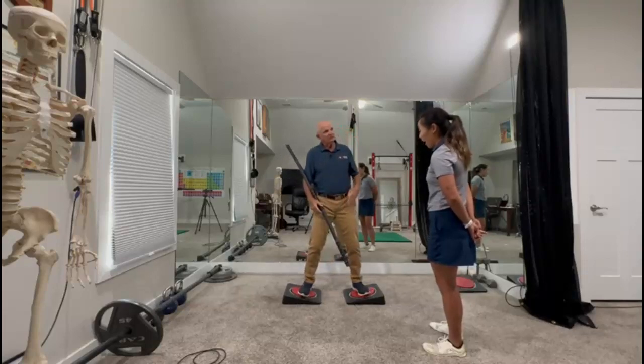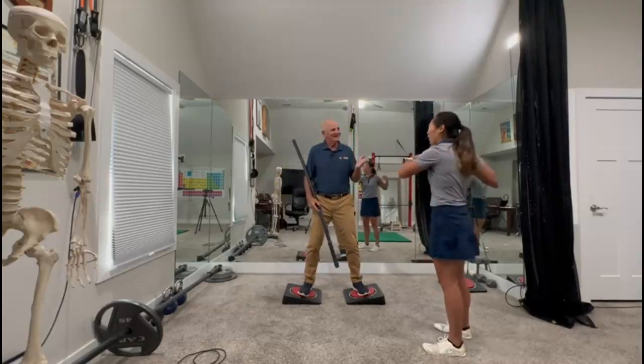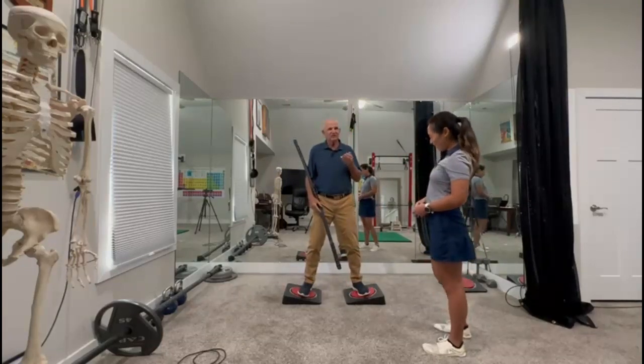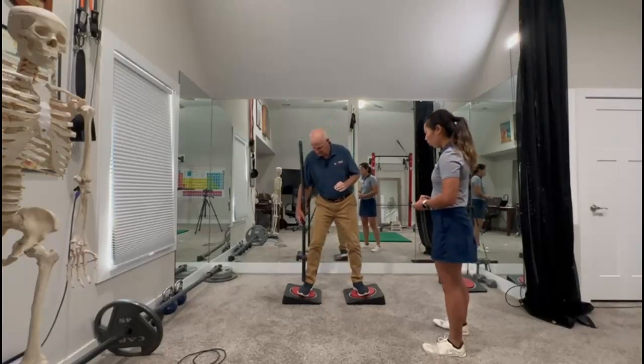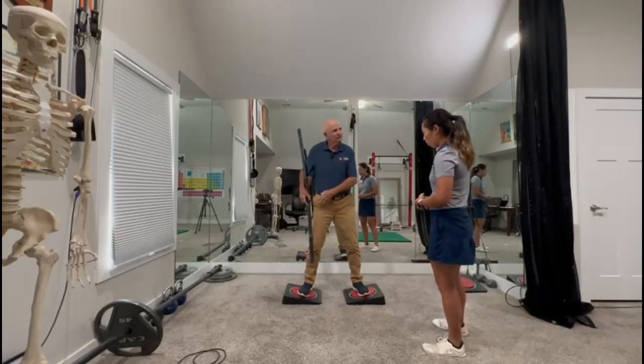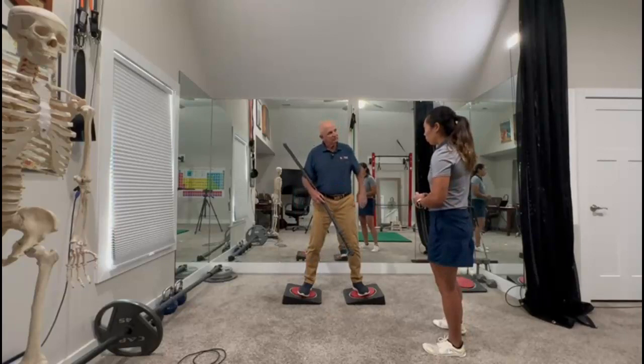Not bad for a 73-year-old. Not bad — he kept going. So that exercise right there involves isometrics. It involves all the mobility and stability that you need for your feet, ankles, knees, hips, pelvis, spine, and shoulders.